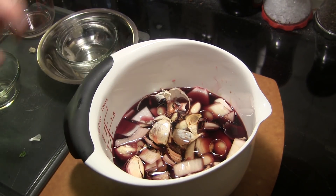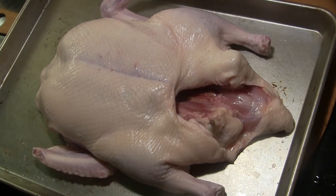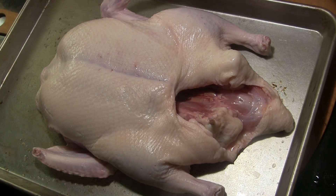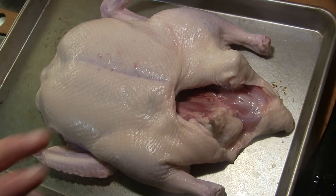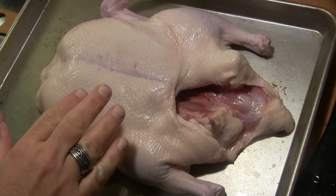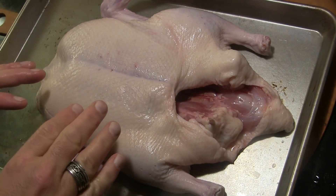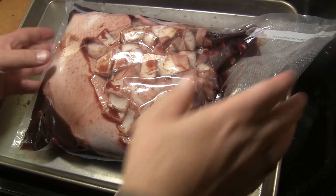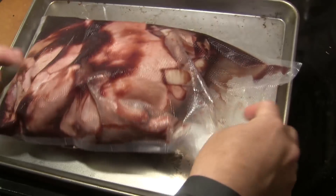That's going to be our marinade. I've got a seven pound duck here that I've taken out of the packaging, rinsed off, and gotten ready to go. We're going to put it in a zip-lock bag or a vacuum seal bag and dump that marinade in, seal it up, and let it marinate overnight. I've got it in the vacuum seal bag with as much air out as I can manage.